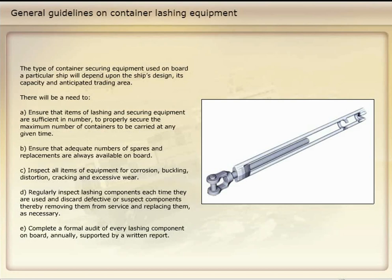Regularly inspect lashing components each time they are used and discard defective or suspect components, thereby removing them from service and replacing them as necessary. Complete a formal audit of every lashing component on board annually, supported by a written report.